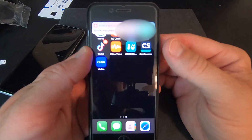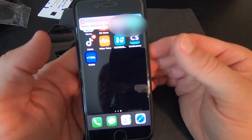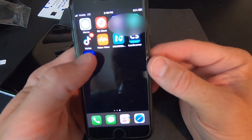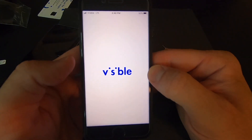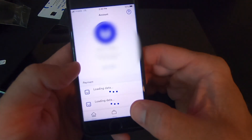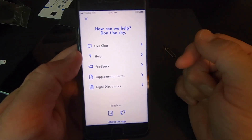So that's how it's supposed to go. The problem is what happens if that doesn't work and you run into problems with activation? Well, I went through the Visible app and there is no way to call and talk to anybody at Visible — you have to go through a chat session. So I went through and did live chat.